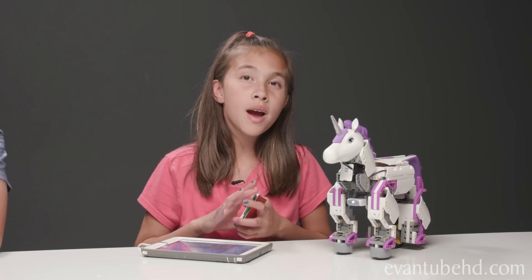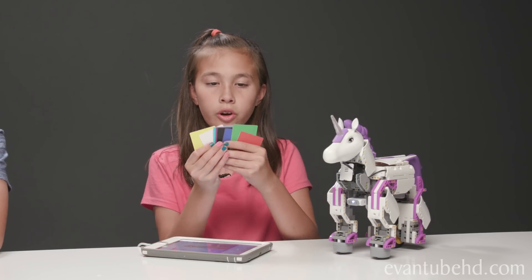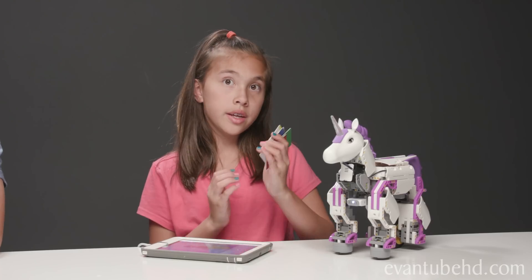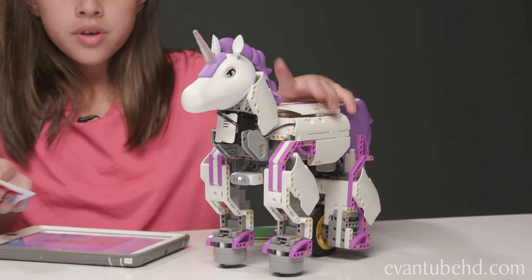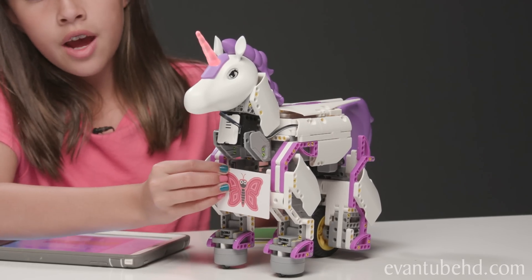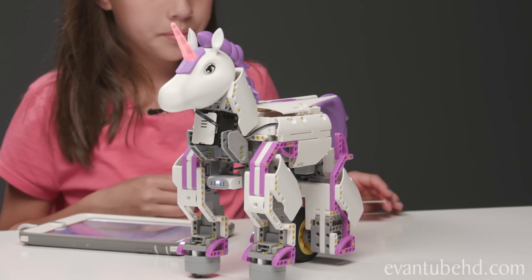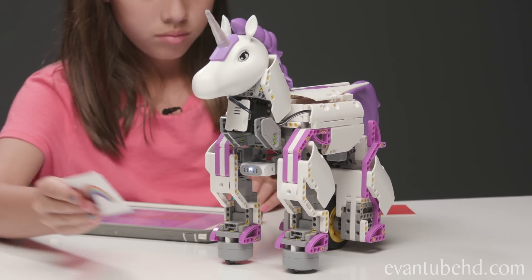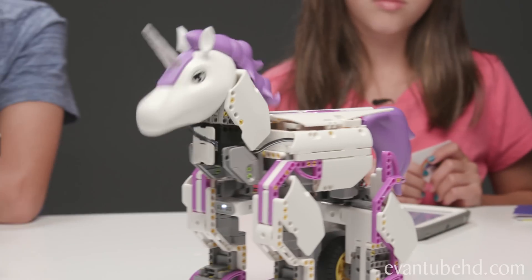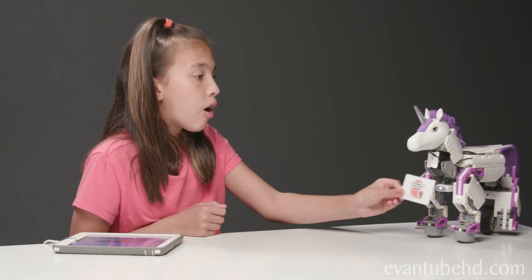Now we're going to use the magic unicorn bot mode. We have all these color cards, and each color card has a different emotion. You just hold it up to the sensor. Red makes her angry, green makes her cheerful, and blue makes it play a song.